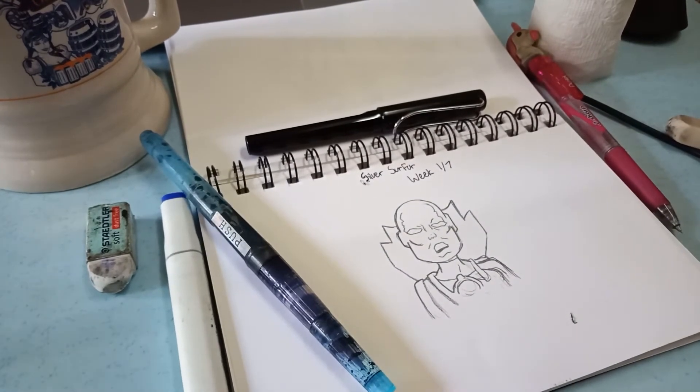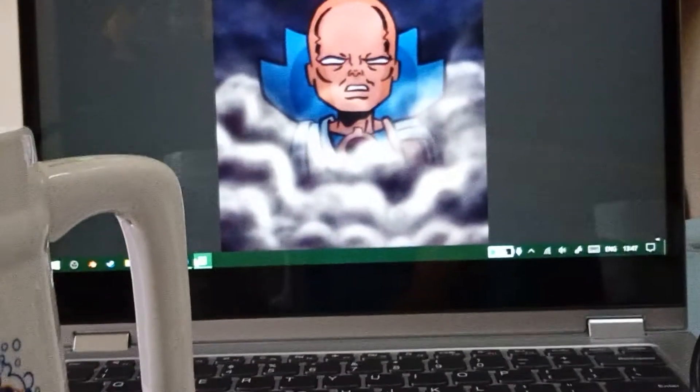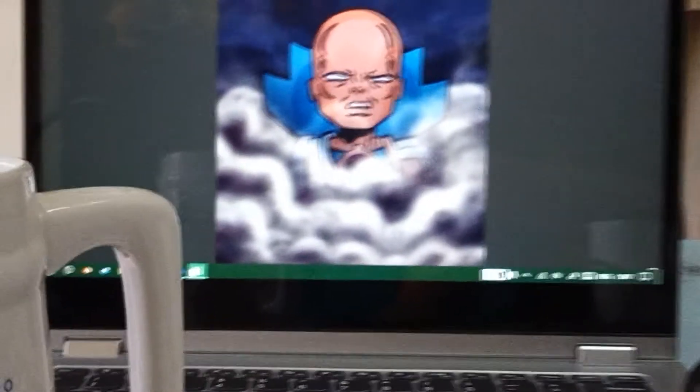Now I'm done with the penciling and if I'm being honest I'm way off from what he actually looks like. His head is a lot more stumpy — more dense. He doesn't look like Uatu the Watcher; he looks like a different watcher. I think I subconsciously tried to fix his proportions — the Watchers have giant heads but small bodies. We're gonna try inking it now and see how this goes.